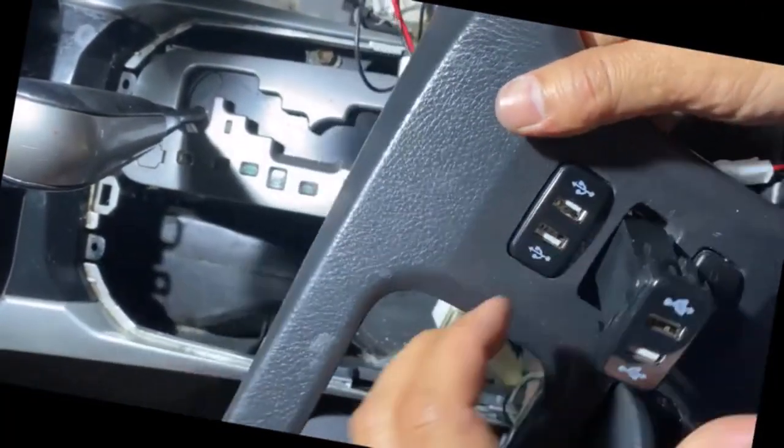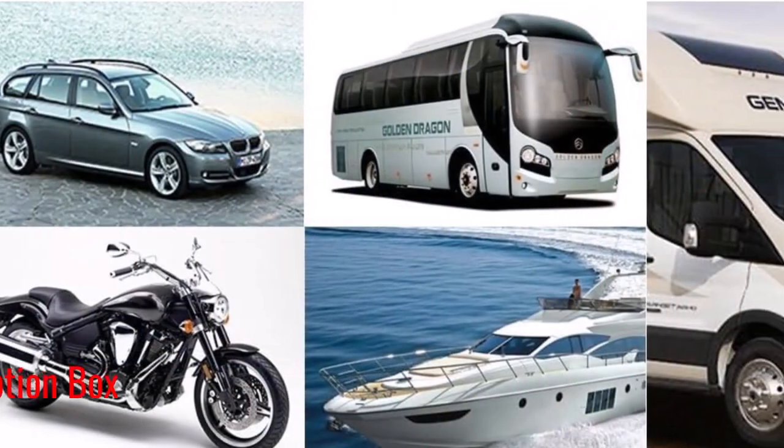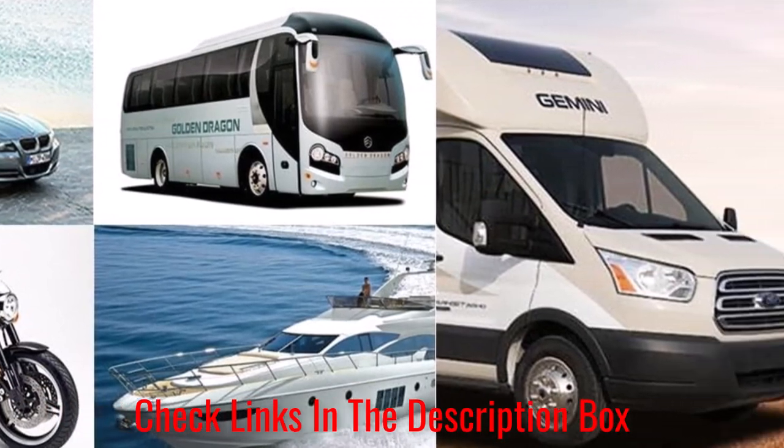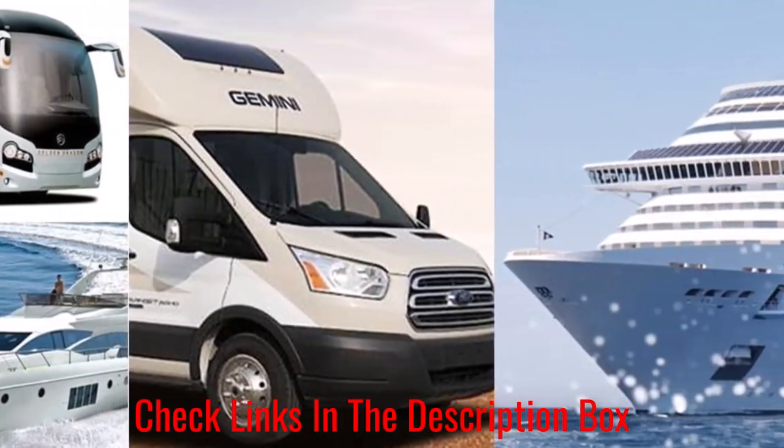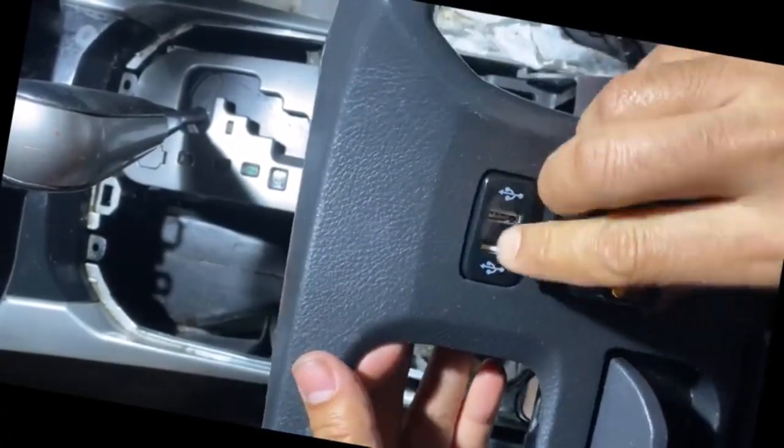With its dual USB charging ports with a single output of 2.1A, you can charge two high-speed devices simultaneously. This LED toggle switch panel is primarily constructed of strong plastics that are robust and flame-resistant.